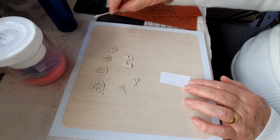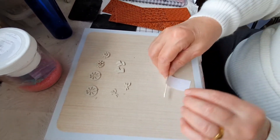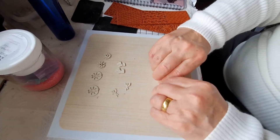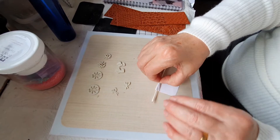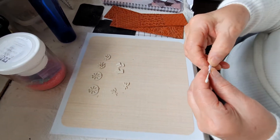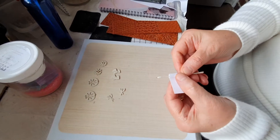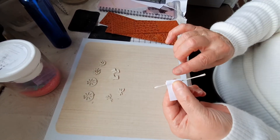Then, when that's done, we take the top and very gently roll it around something a bit bigger than this, so that you will have a little channel at the top like that to put your chain through.